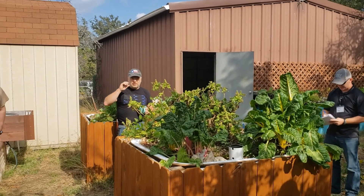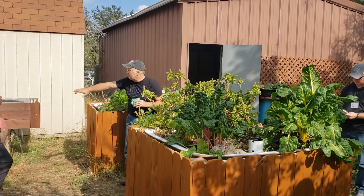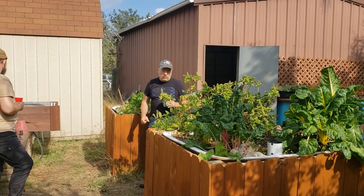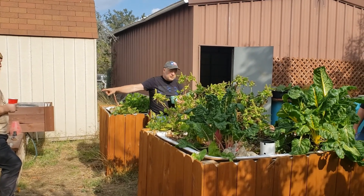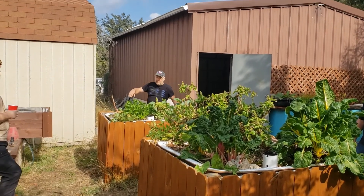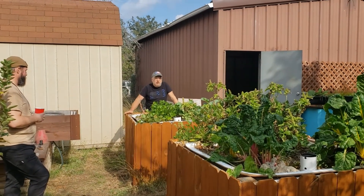We'll spend the least amount of time on this spot, but I do want to talk about it a little bit. I'm not going to talk about that at all, because we have a whole session built around that. But I want to talk about these wicking beds. All of these are the same — this board lumber is just a facade, it's just going to look pretty, so my wife stopped yelling at me.